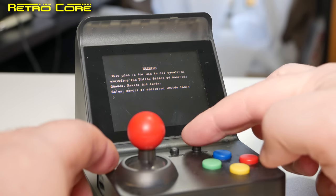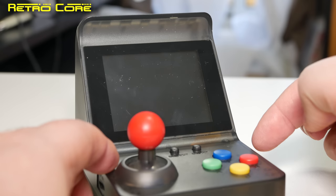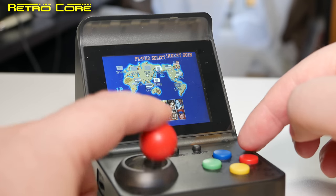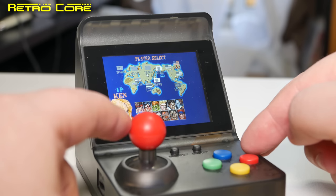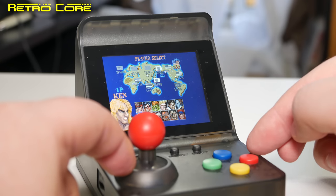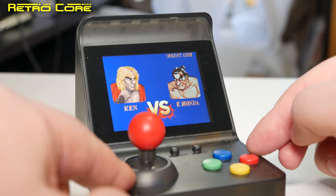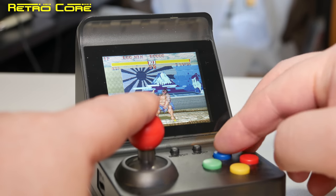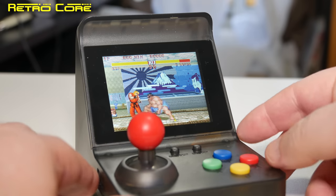I wonder how good the emulation is going to be — hopefully it's going to be good. Nope, that coin-in sound effect did not sound good at all. Yeah, that sound is not good. We've got kick, kick, punch, punch — I'm missing two buttons here. Well, that sounds awful.